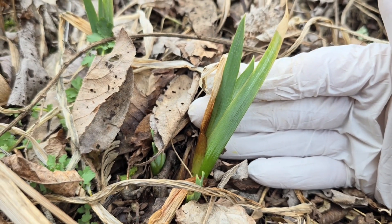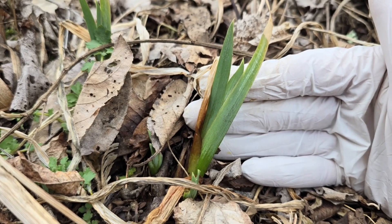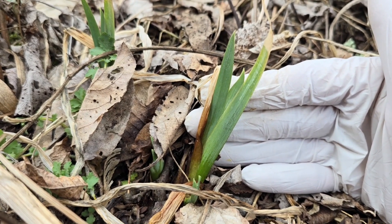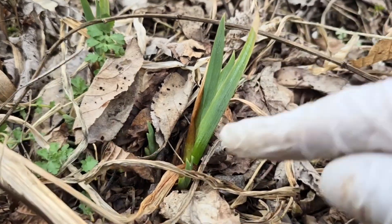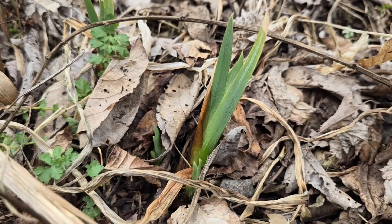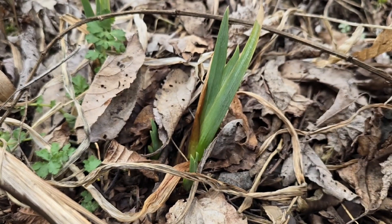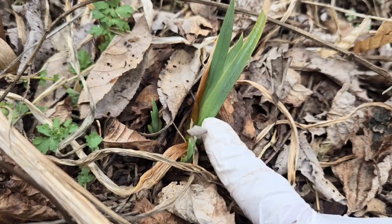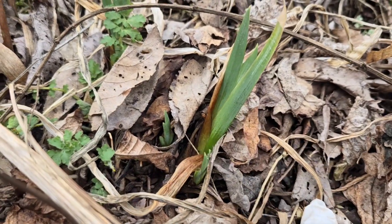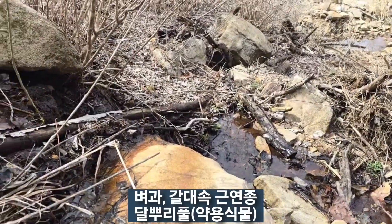원추리도 잘못 먹으면 설사하고 그러는데, 붓꽃은 먹는 거 아니니까 잘 구분하세요. 원추리는 초창기 두 잎이 옆으로 퍼진다, 그리고 다음 잎이 하늘로 올라가는데, 붓꽃은 아예 초창기 잎이 옆으로 퍼지는 게 없어요.